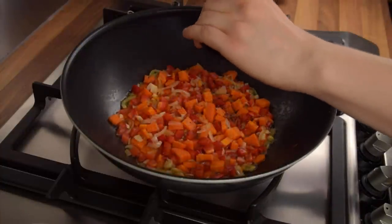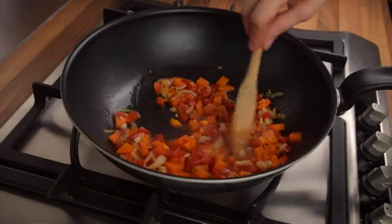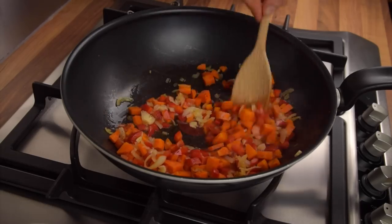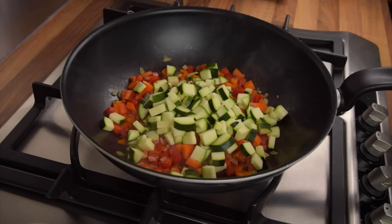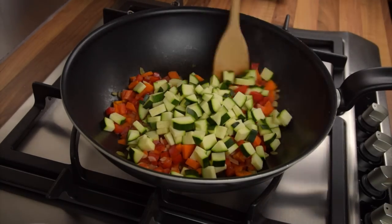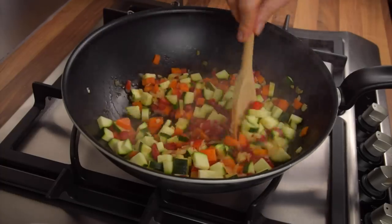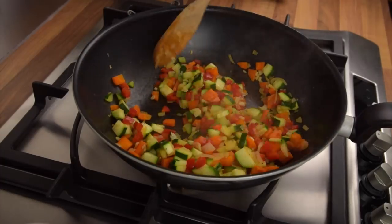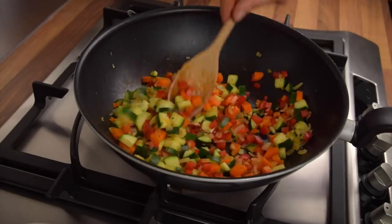We decided to add some black pepper here and you can too, should you wish. The last ingredient to add is the zucchini, which needs very little time to cook and is also quite nice when still slightly crunchy. There is no need to add water during this step as the heat of the other ingredients is more than enough to cook this vegetable. Cook for about 5 or 6 minutes before turning off the heat.